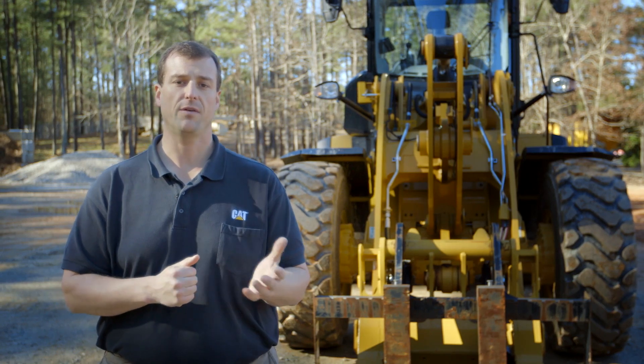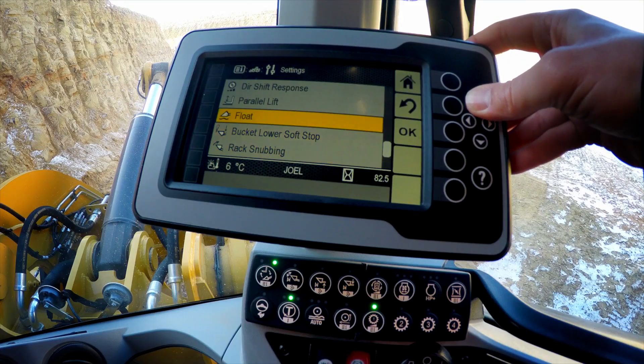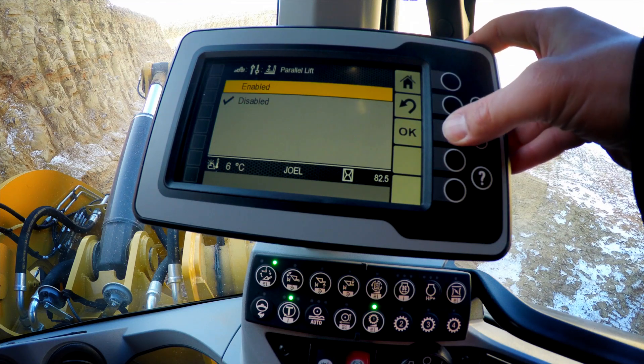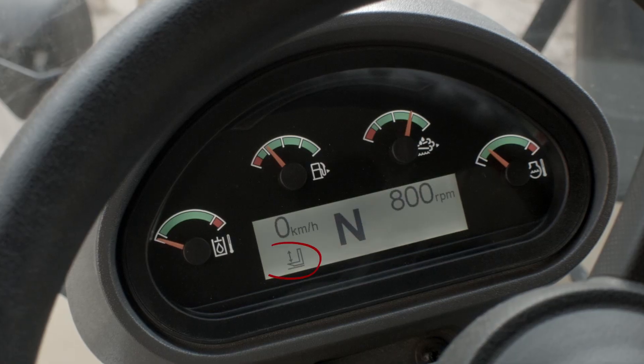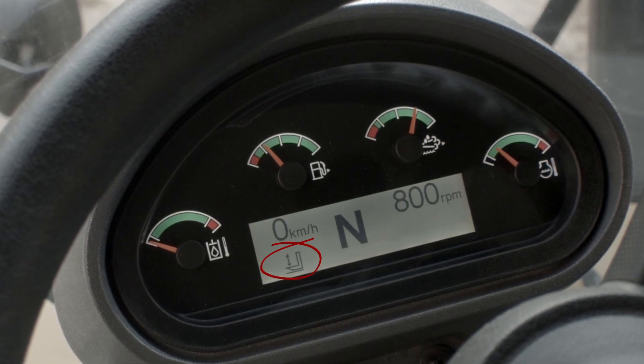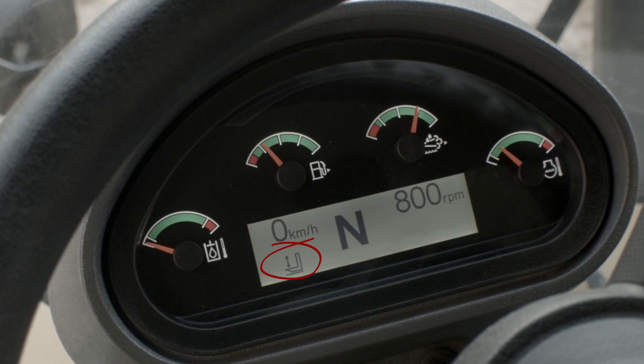For this week, I'd like to talk about a new feature we have on these machines called perfect parallel lift. If you go into our secondary display and enable perfect parallelism, what that does is once you set the fork position, it will maintain that position throughout the entire range of motion to plus or minus one degree.